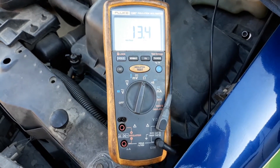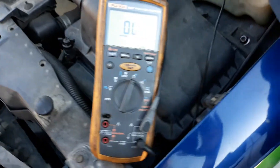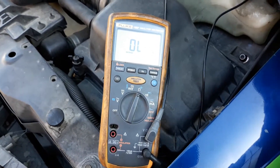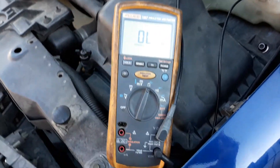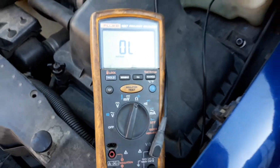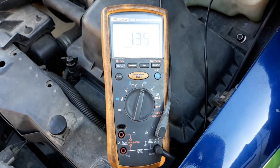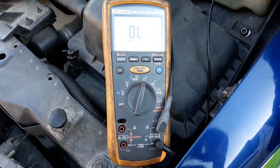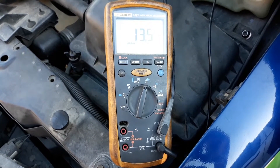That one's 13.4. That one's also 13.4. And that one's 13.5.